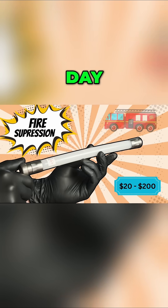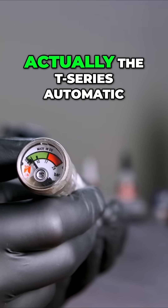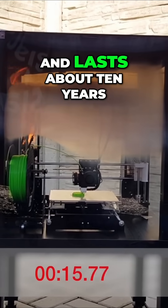3D printing tool of the day: fire suppression. This funny looking light with a pressure gauge on one end is actually the T-Series Automatic Fire Suppression System by BlazeCut. It requires no maintenance and lasts about 10 years.